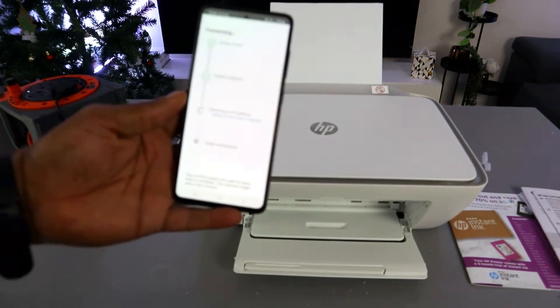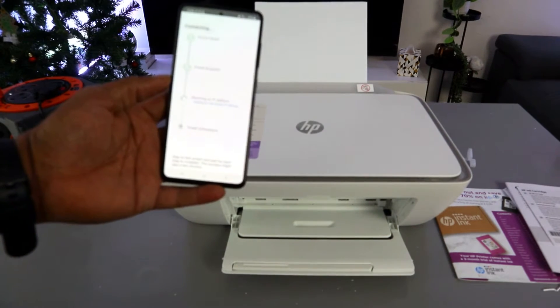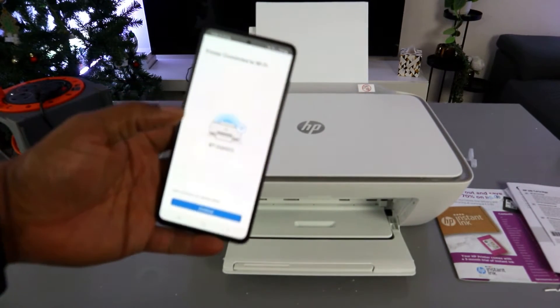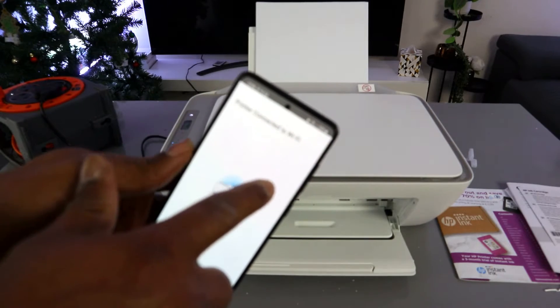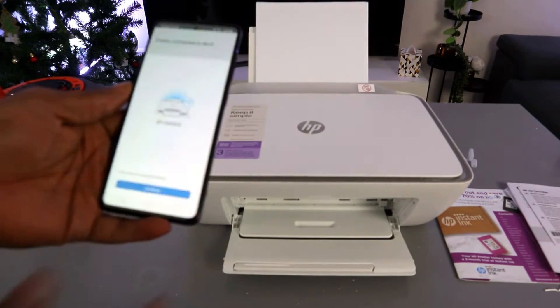The printer is now connected. If you look at the printer, the Wi-Fi light is no longer flashing. Wait for the confirmation message — you will see 'Printer connected to the Wi-Fi network.' Once you see that, select Continue.